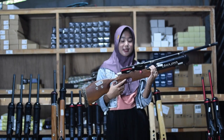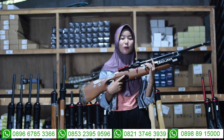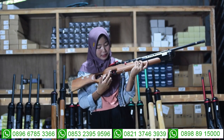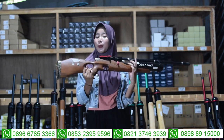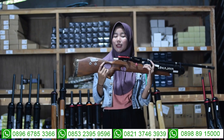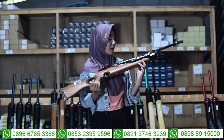Di bagian sini juga ada bagian pengisian peluru. Ada magazine dan single suit, sangat mudah digunakan. Untuk bagian trigger-nya menggunakan trigger classic, bukan trigger match. Di bagian sini juga ada bagian power tombol, setelan power bisa diatur sesuai kebutuhan.